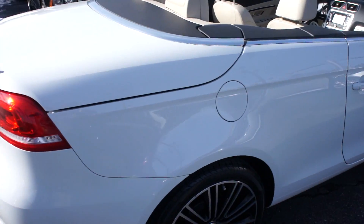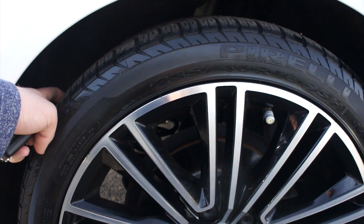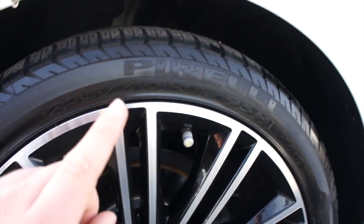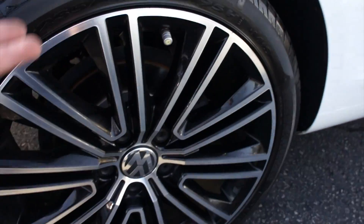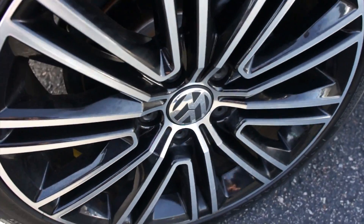Fuel cap is on the passenger side. And down below, this one is riding on Pirelli tires — they are the P6s. As you can see, they are 235/40 18s, so 18-inch alloy wheels. These are the dark finish wheels on the sport, and they look beautiful.